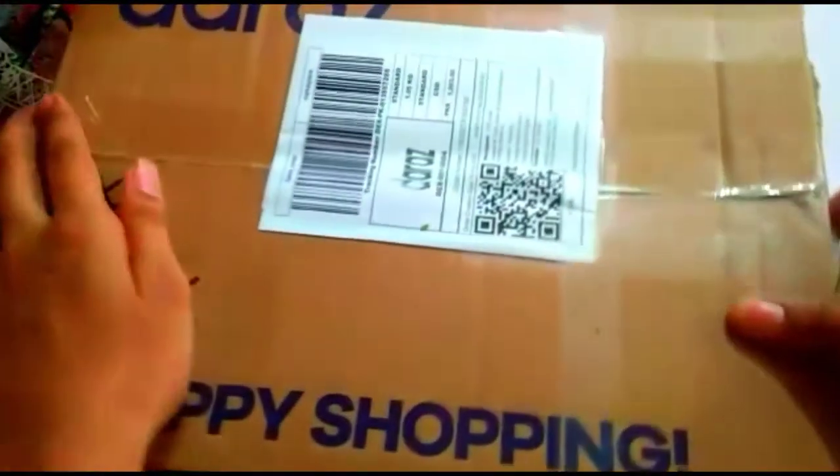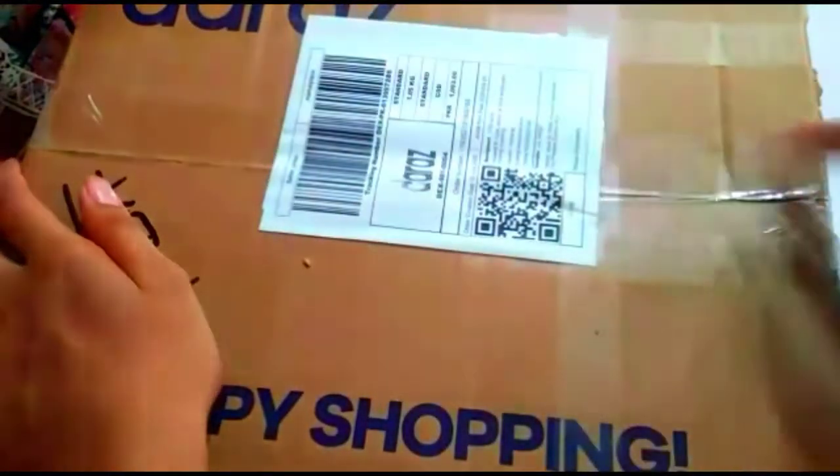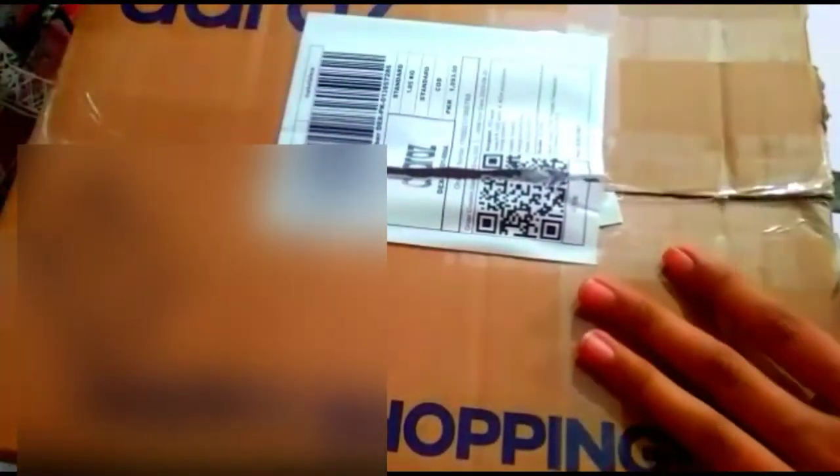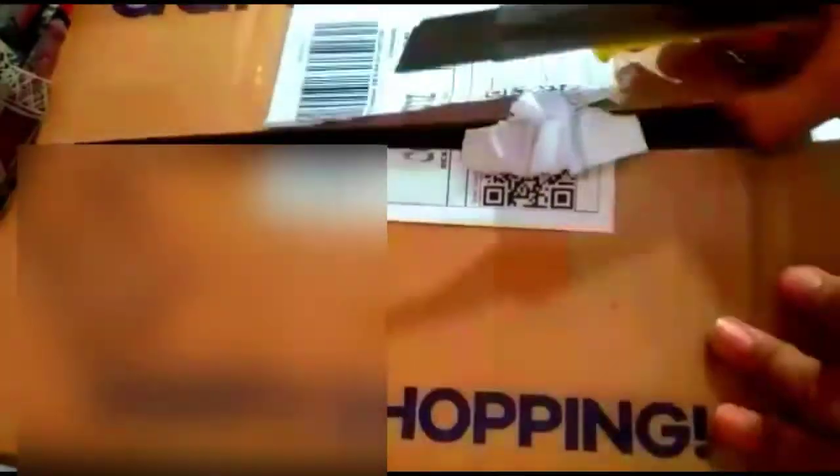Moving on to our next parcel, which I just received right now, and I'm pretty excited to see this because it's a really huge box and I don't know what's inside. Let's open it up — it's really nicely packed — and see what's inside.